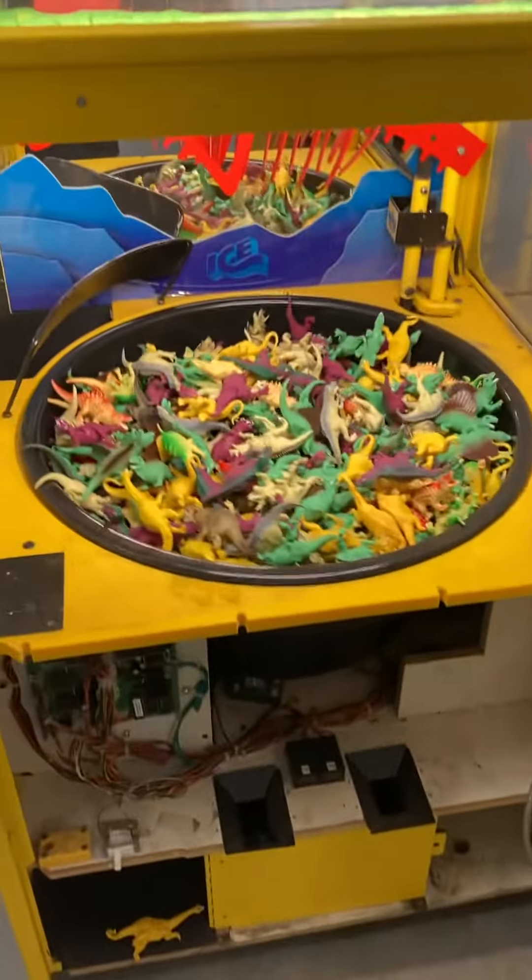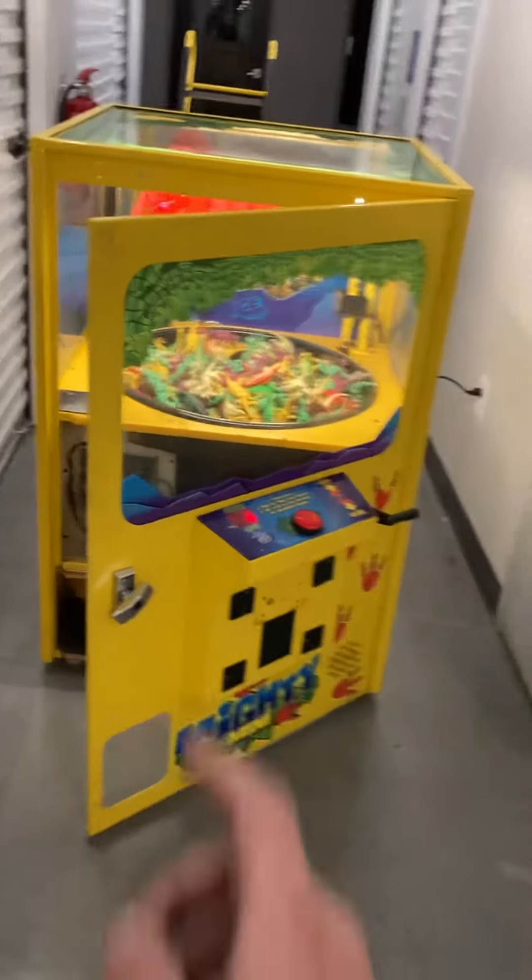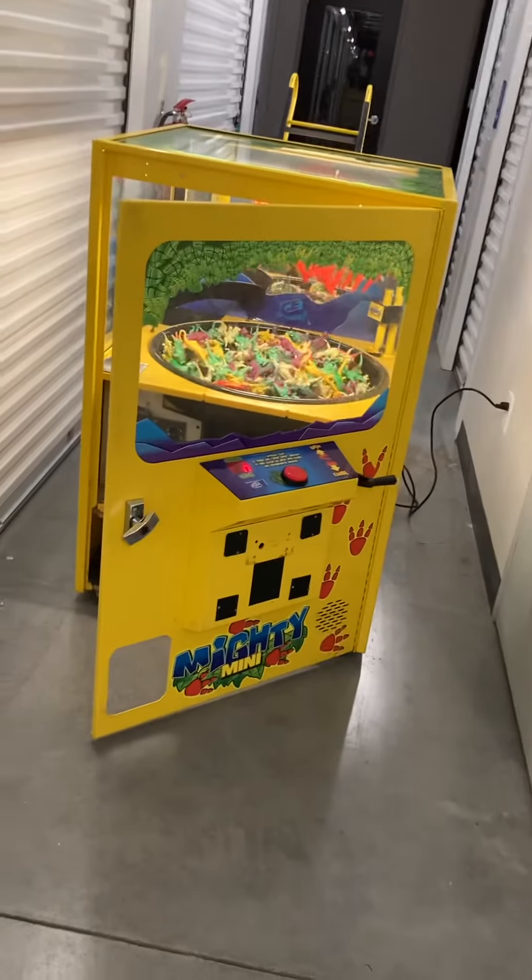There was another credit on — that's why it timed out and went down by itself. As you see here, the game sounds good, works good, very solid piece — all metal cabinet.